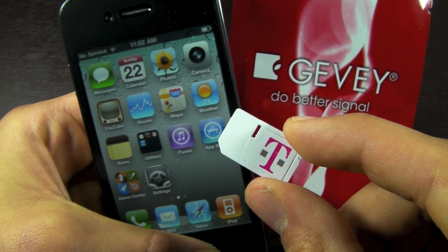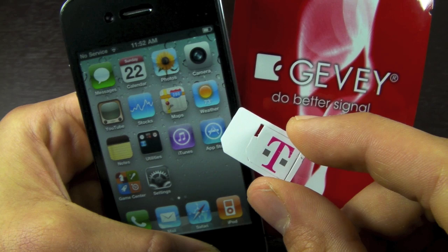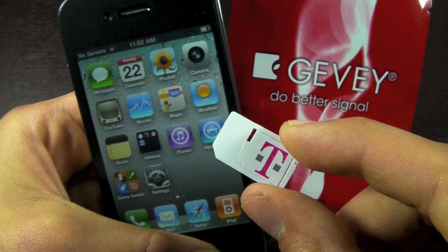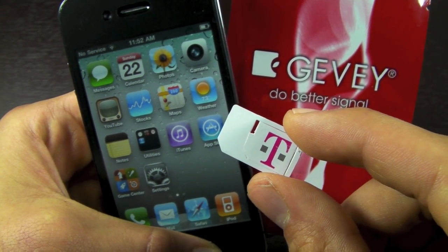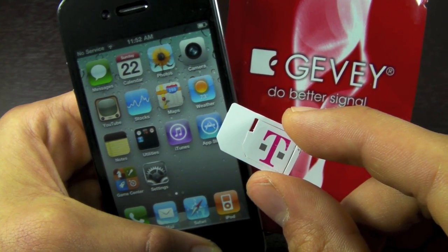The firmwares supported are 4.3.3 down through 4.0. So basically every firmware, every baseband ever made for the iPhone 4 can be unlocked using this unlock tool, possibly even future firmwares.